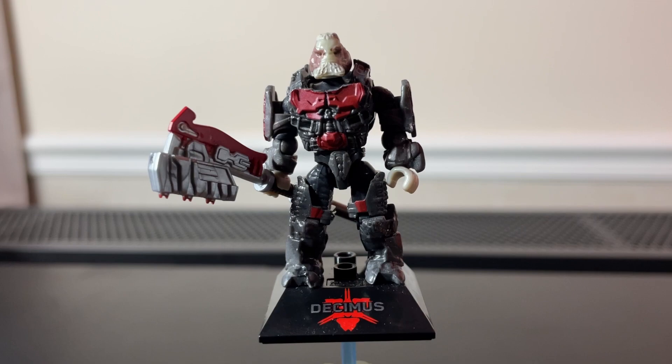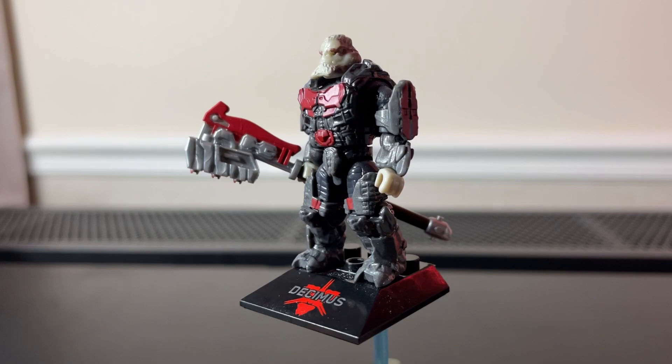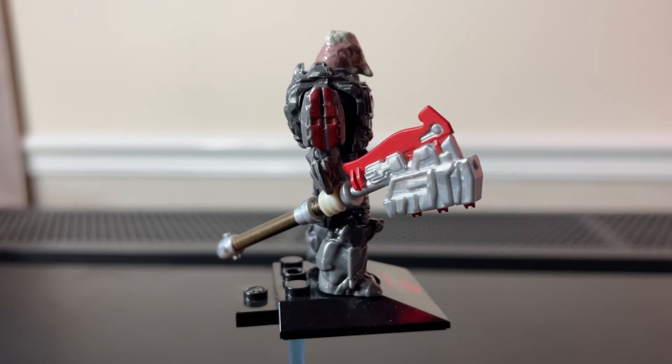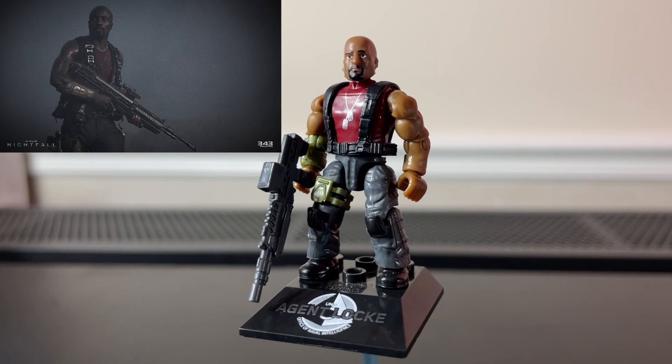His eyes are not very distinct, so they maybe could have done something to make them stand out more. Other than that though, I think this figure looks really good. I'm not sure if they painted on his head or what they did to get it to look like that, but I think it looks very good overall.